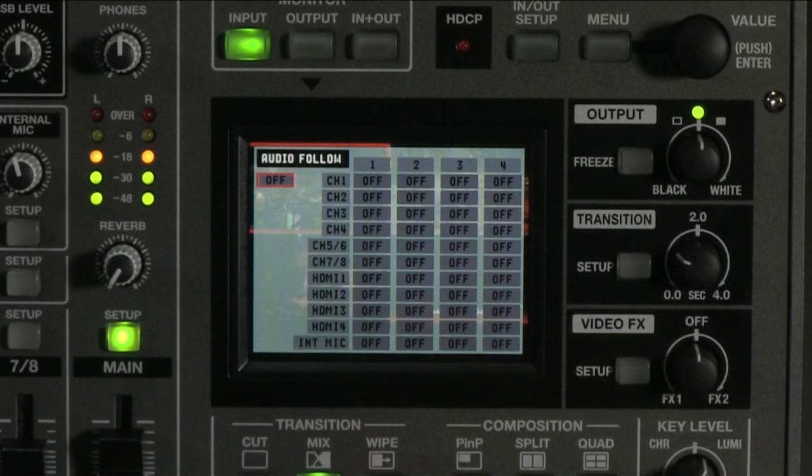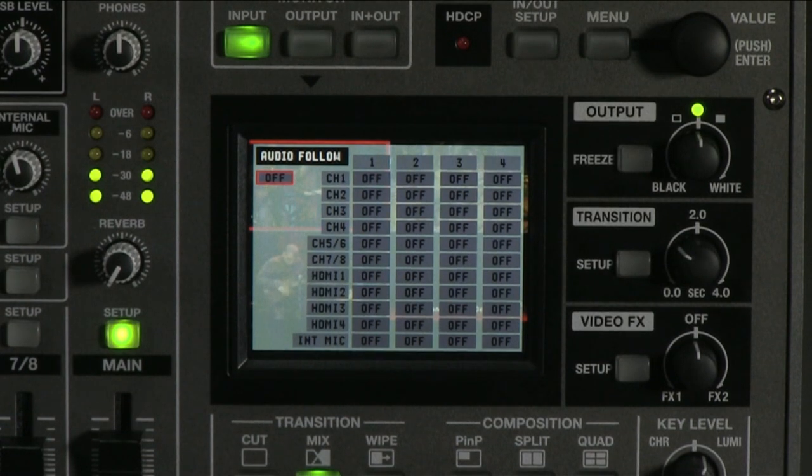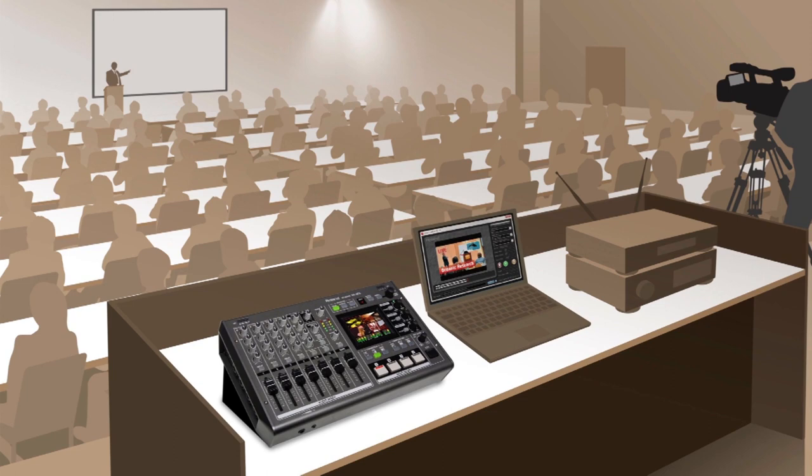The second feature I'd like to highlight is also found in the main setup menu: tap the audio follow option. Audio follow allows for synchronization of audio sources when changing video sources. For example, say you are in a corporate event environment.